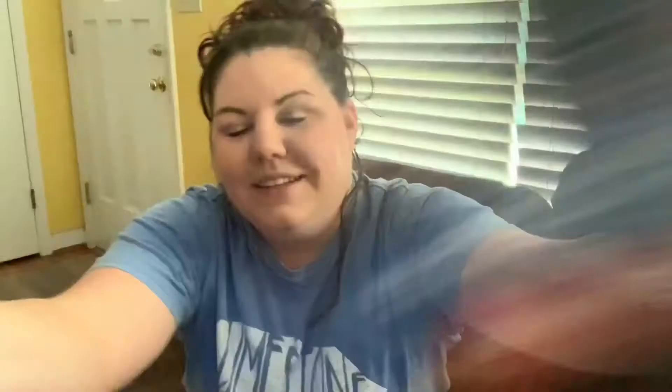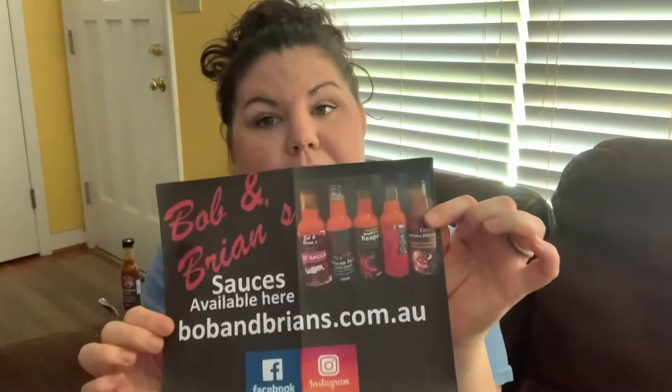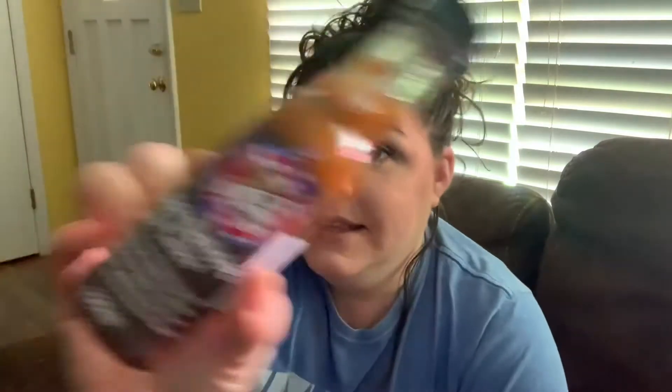That's right, Bob and Brian's, coming to you all the way from Australia. Now if you've seen my other reviews of Bob and Brian's, you know that they've been some pretty tasty, flavorful sauces. I was really expecting a lot more spice, but it's not a bad thing — the sauces have been really good. I was just expecting a little bit more pain. Australia has this reputation to uphold and I was really expecting Crocodile Dundee-style sauces, but so far they've been very friendly, tame, and mild sauces. Anyway, I've been reviewing from the mildest to the most spiciest, and this is the next step up in the heat index.